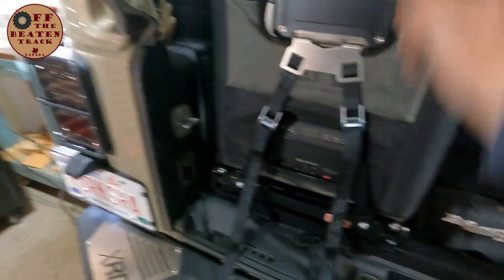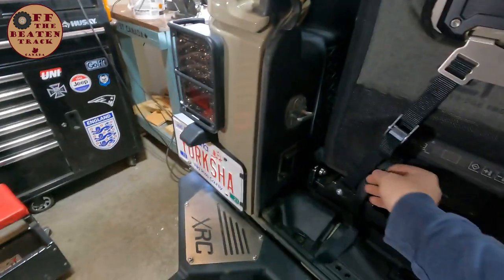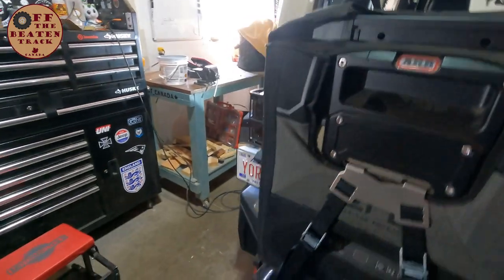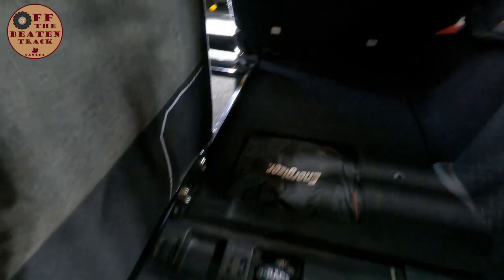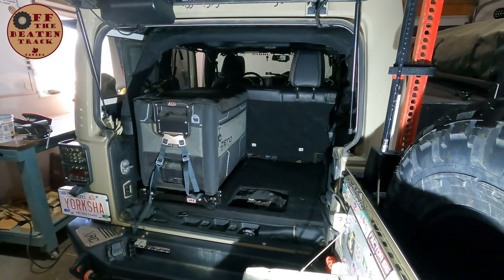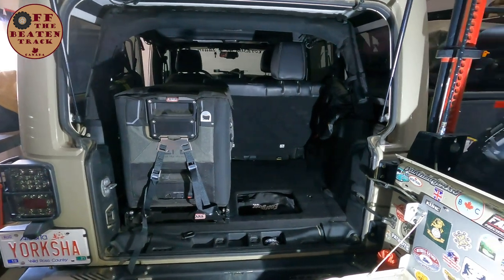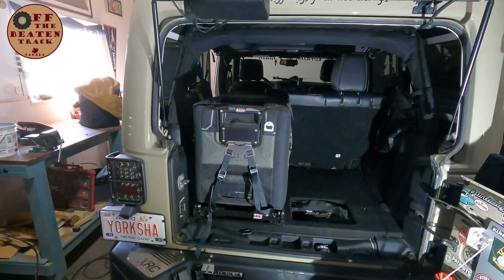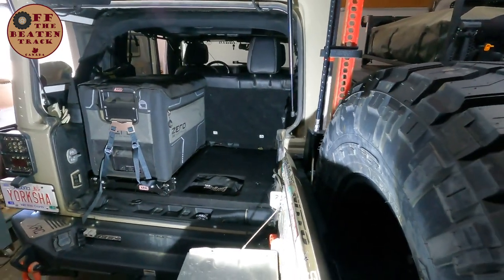So that's the fridge installed on the slide — I'm going to tidy these straps up later, I normally just wrap them around. That's a pretty solid fridge once it's installed; it fits in there nicely and does take a bit of room up. But I've got a 45-litre fridge installed in the Jeep that I can leave running at all times for day trips, camping weekends, camping weeks, overlanding — whatever I'm doing.